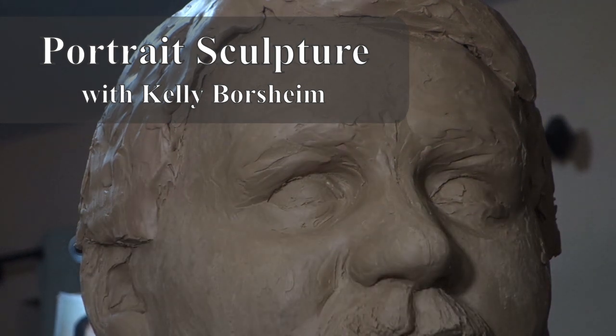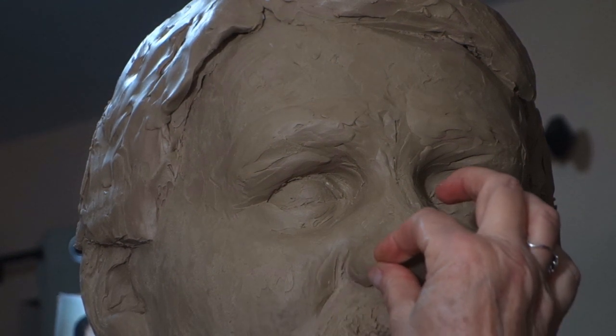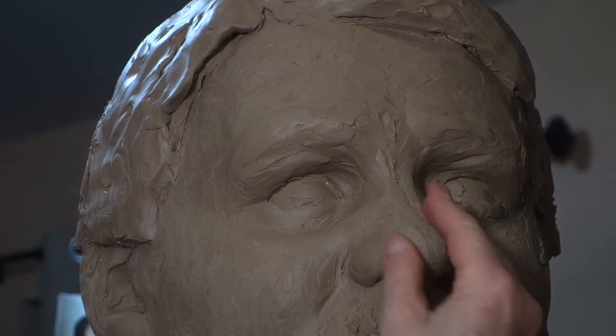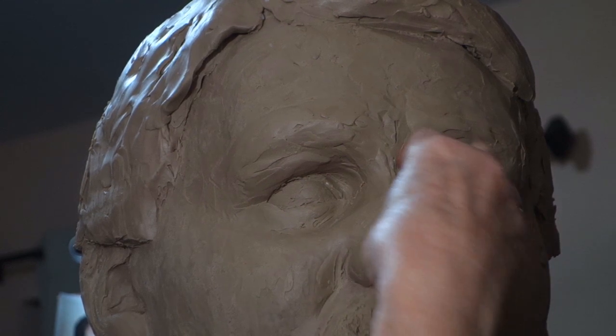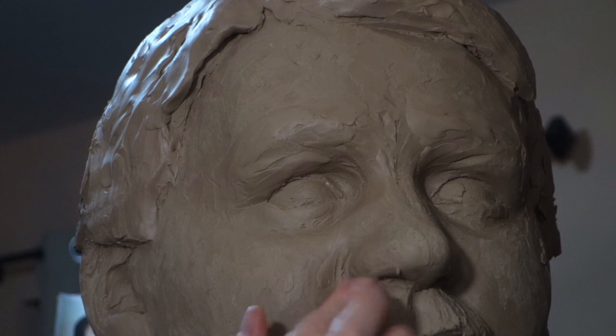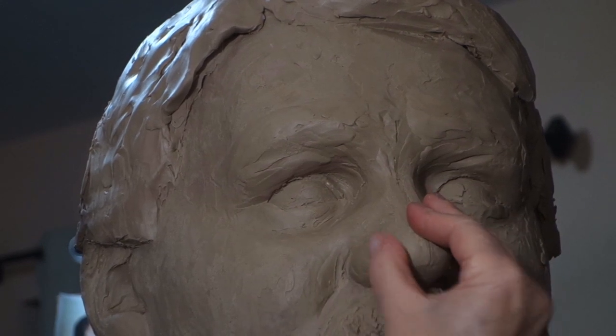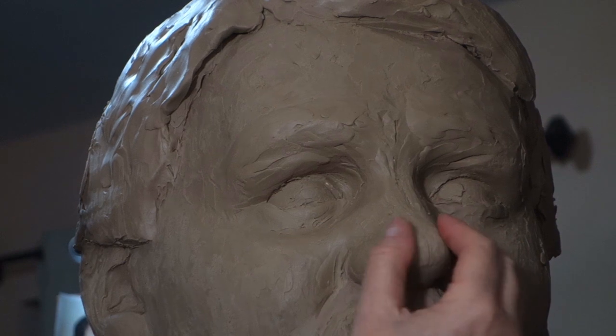Hello, welcome or welcome back as the case may be. This is Kelly Borsheim. I am a sculptor and I'm working on a slightly larger than life-size portrait bust of a man from Texas. In this video I'd like to let you see how I work the small details — I work from large to small and I tend to develop the composition as a whole.